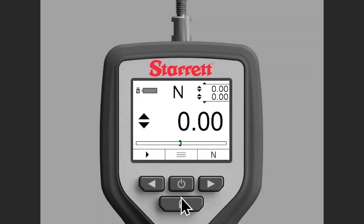Hello and welcome to another edition of Starrett video support series. I'm Eric Perkins and today we're going to talk about flipping the display on a DFC or DFG force gauge. This allows you to put the display in whatever orientation you want so you can better see the display. So let's get started.